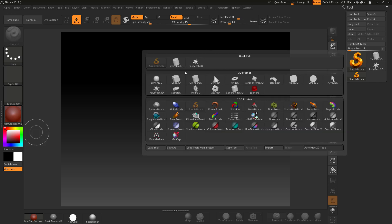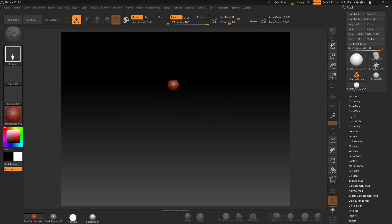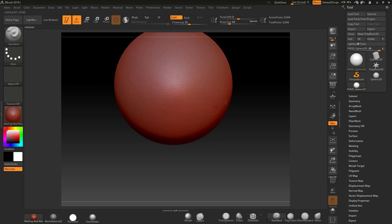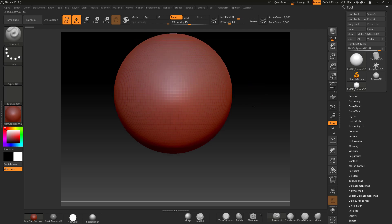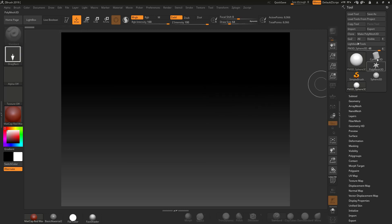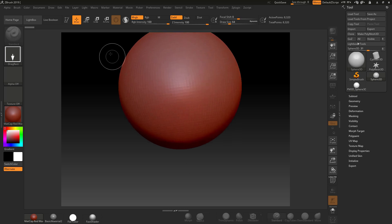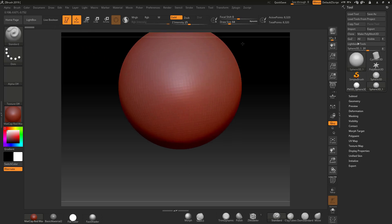I'm going to do a simple sphere 3D here, drag it out, go into Make PolyMesh 3D, Ctrl+N, drag back out, go into edit mode. Let me start from scratch — grab the sphere 3D, drag it out, go straight into edit mode, make it a PolyMesh 3D, and there we go. We've got something to sculpt on.